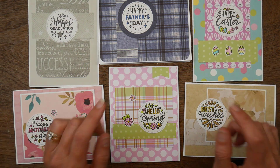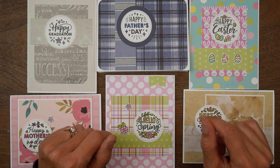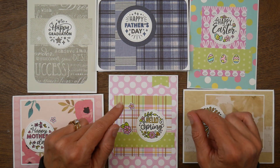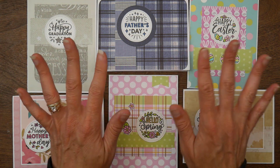I will have the Not Too Shabby link in the description box below, and I will also have the card sketches linked in the description box. Thank you guys so very much for your time and I hope you all have a very crafty day.